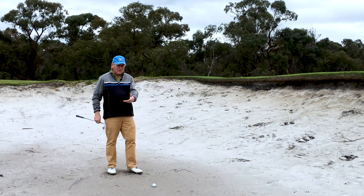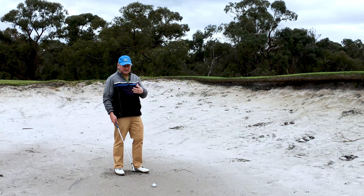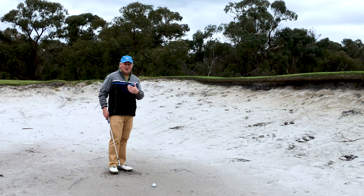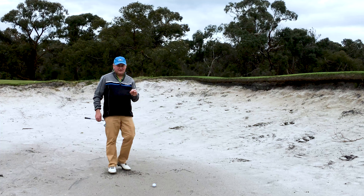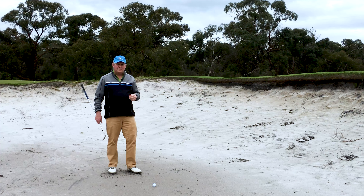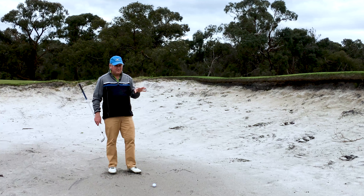I carry a 6-degree bounce sand wedge. If I was in a bunker and someone had raked it and it felt really thick, I would definitely open the clubface in that circumstance because I wouldn't want the club to dig in. The key is to practice — practice bunker shots opening, closing, and keeping it square. Put yourself in different situations. It's better to do that than hit 157 irons at the same flag on the range. This is really where your score gets better.